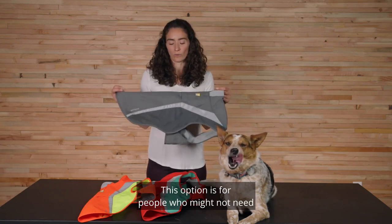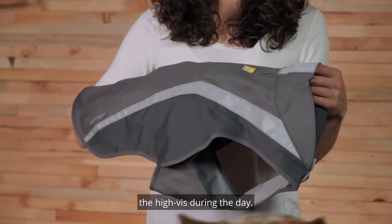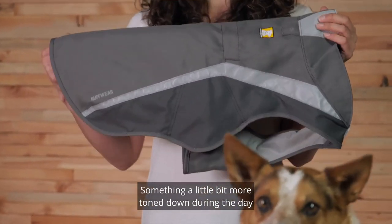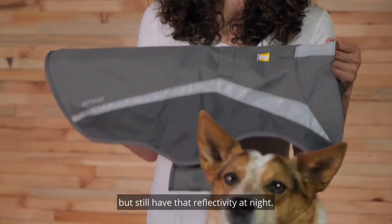And then we have a granite gray. This option is for people who might not need the high vis during the day — something a little bit more toned down during the day, but still have that reflectivity at night.